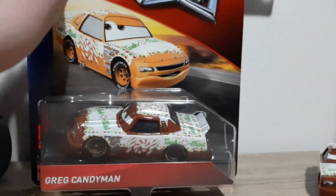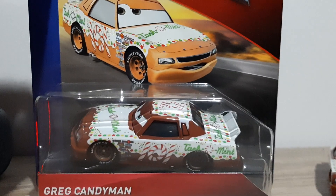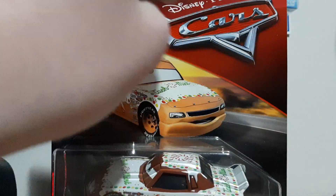Greg Candyman is number 101. Let's take a look at the only version I have on the card — the 2019 Thailand one. 3 Plus Mattel, Greg Candyman, got the diecast in there, artwork there, looks pretty cool — the low desert background.